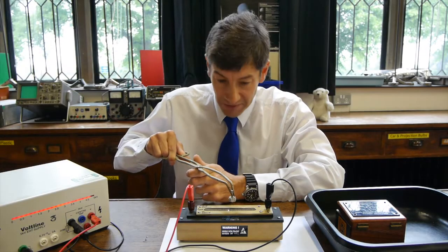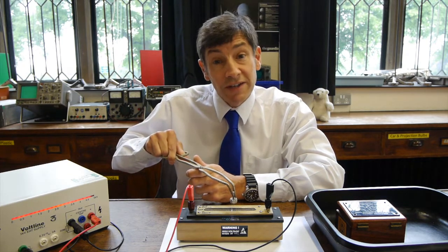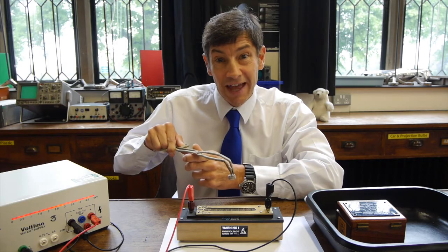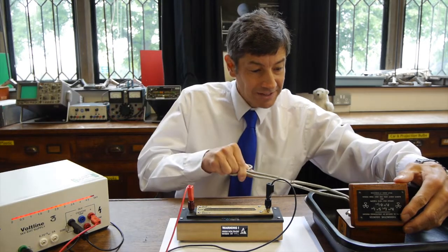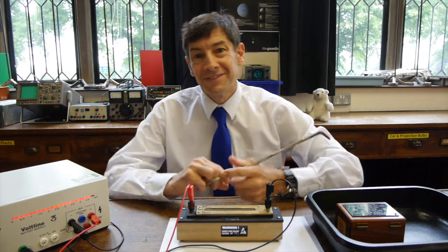So there we go — the spark counter, a lovely and simple little device that demonstrates that alpha particles are very ionizing and only travel a few centimetres in air. I hope you enjoyed that video. I'll be making another video very soon and I look forward to seeing you then.